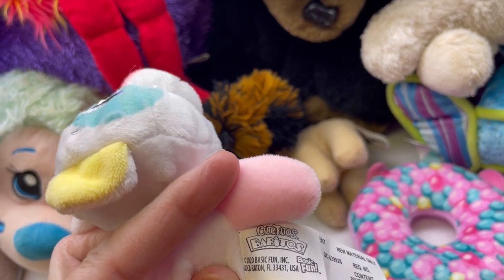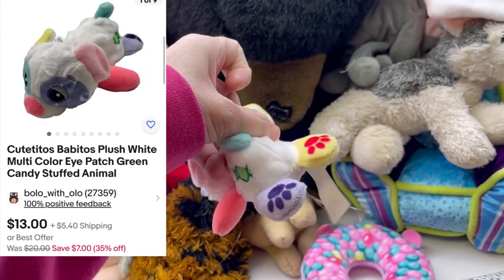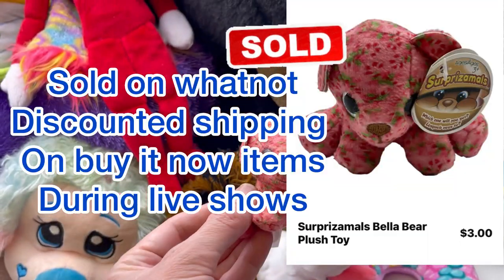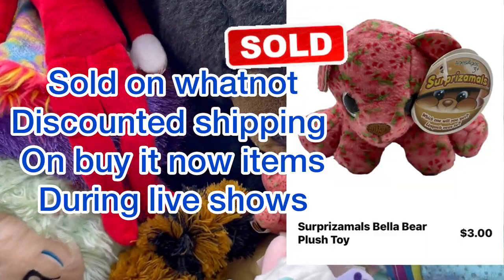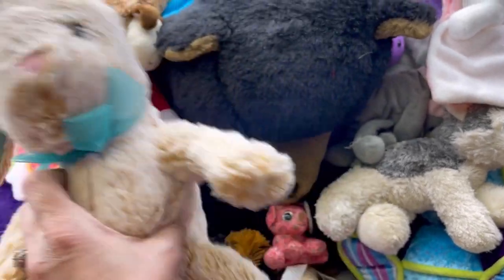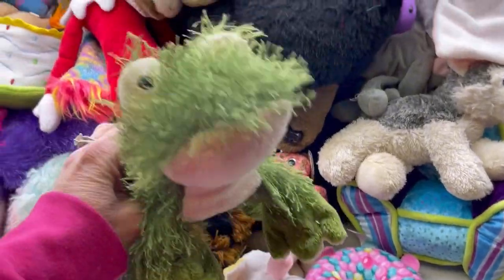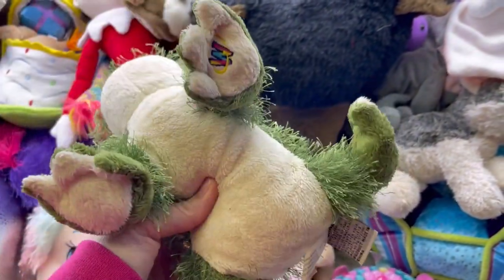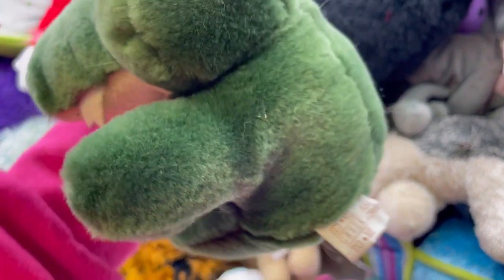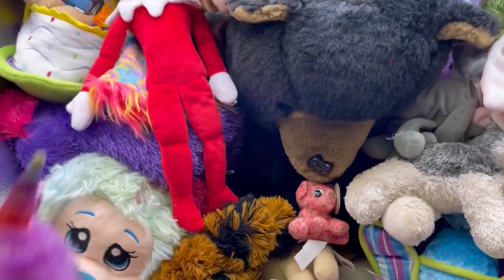This is Cutito's Babitos - Basic Fun. Surprise Em Alls with the original tag. This is a bunny by Dan D Collector's Choice. I have sold these before - I sold mine with another one as a pair. This is a Webkinz Gansfrog. Look at this alligator - he's a little dirty but it's all Greek to me. How cute is he? I'll get him cleaned up for sure - everybody needs an alligator.